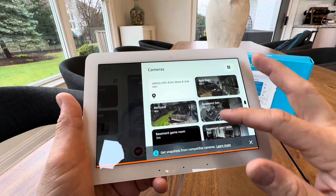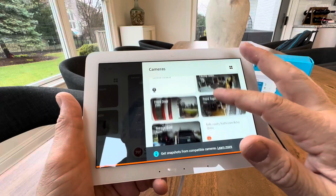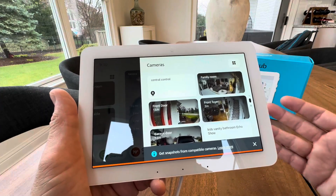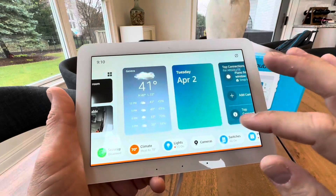Cameras as well. I can click on all my cameras and view them from my hub. So if someone's knocking on the door and I'm in my master bedroom, wherever I put this hub, I'll have control. If I'm in the basement, I'll probably be buying more than one of these, to be honest, because I like it that much.